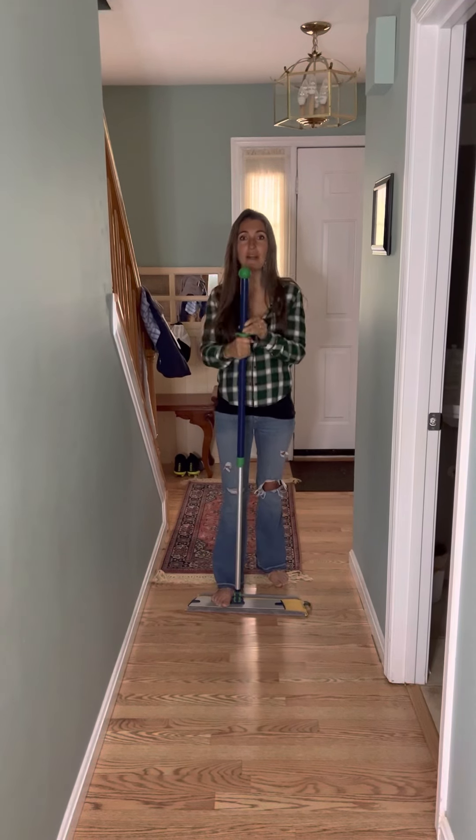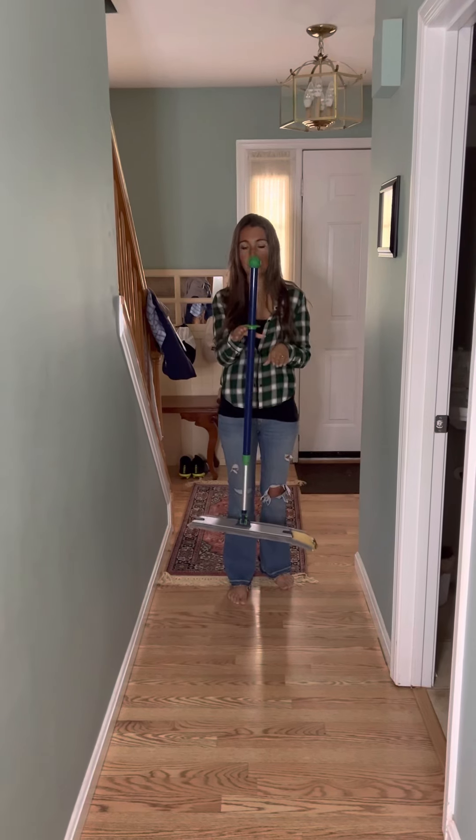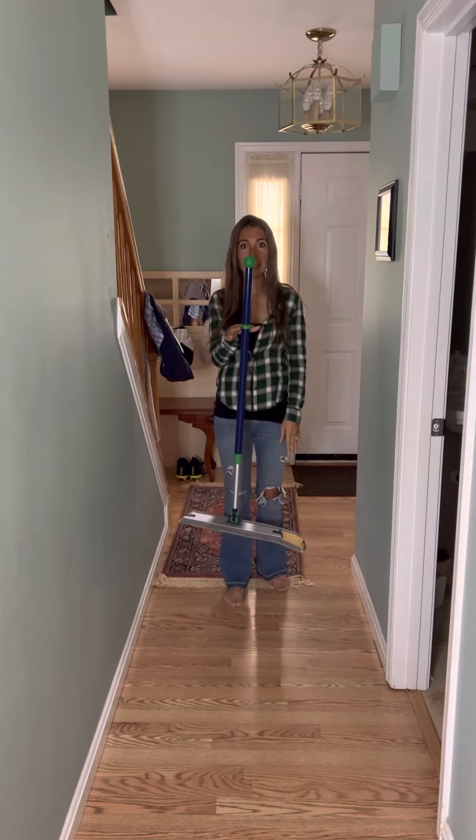And this here — this is for when you're wet mopping and your neighbor rings your doorbell — you can set this on the counter, and it's not sitting there wet on the floor.